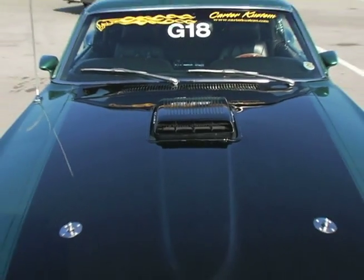Hey guys, Steve Carter from Carter Custom. Today I'm here with my client's 1969 Mach 1 Super Cobra Jet car, which we've built from the ground up.